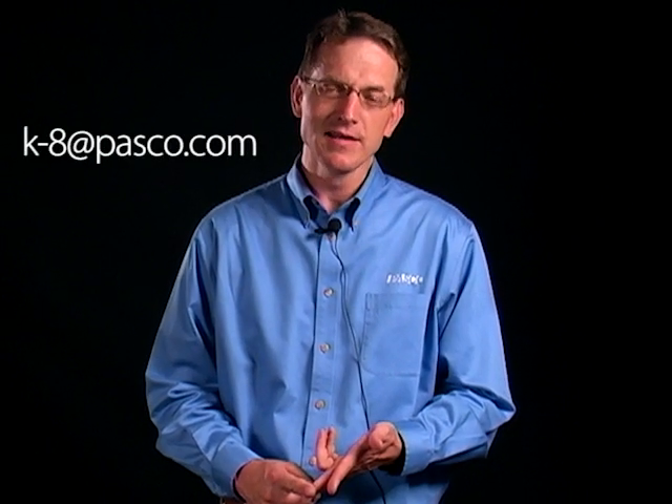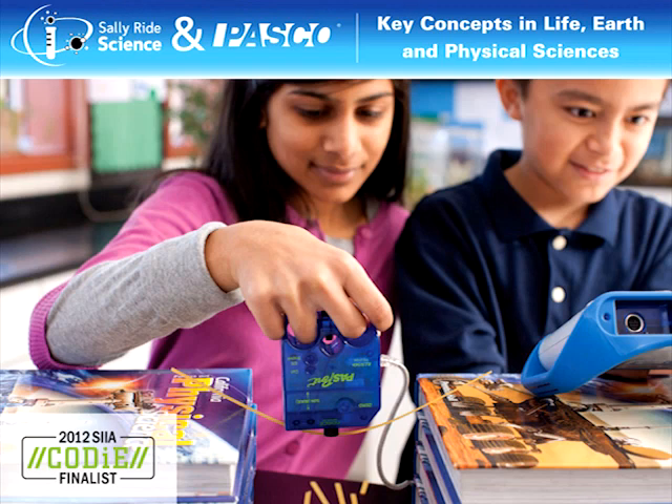Thank you for watching, and if you have any questions or would like to contact me about middle school or elementary science, you can email me at k8 at pasco dot com. And be sure to check out our exciting new Key Concepts series for Life, Earth, and Physical Science from Sally Ride Science. There are 90 labs that combine hands-on activities with technology to help students learn the big ideas in science.